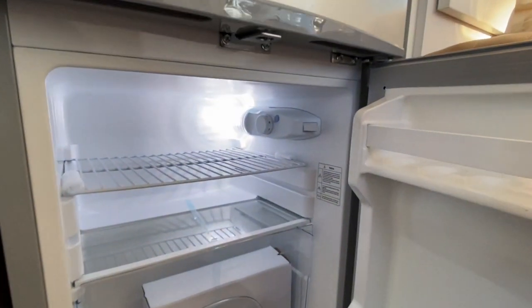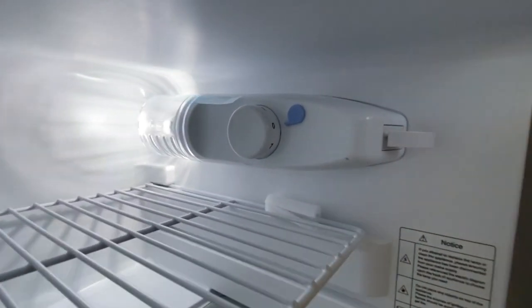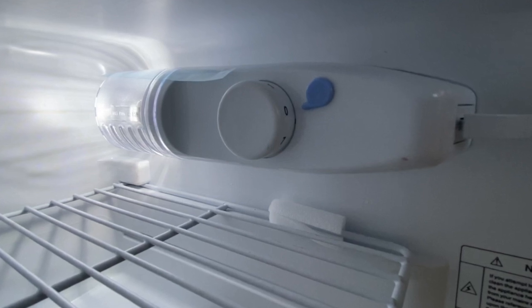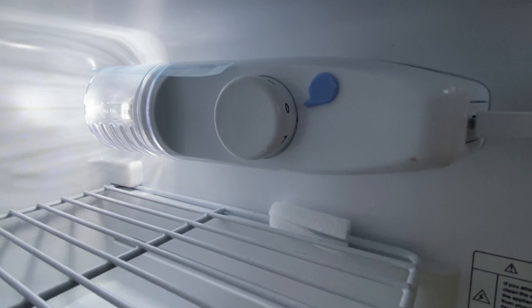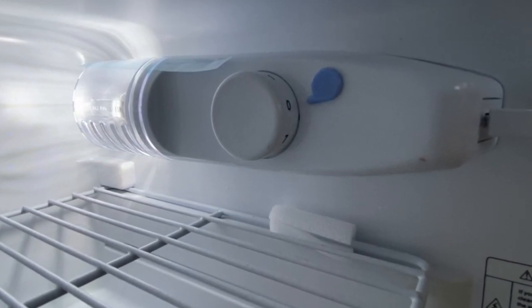Under the kitchen bench is the fridge. You will know that the fridge has power if the internal light is on when you open the door. When the dial is on zero, although the light is still on, the cooling system is off. So when keeping food cool, make sure to have the fridge dial between 1 and 7, with 7 being the coldest setting.